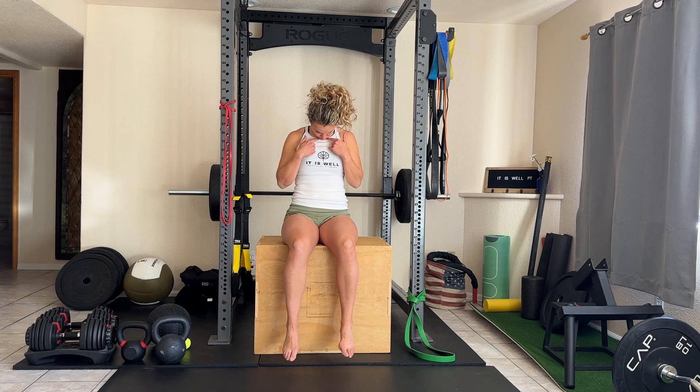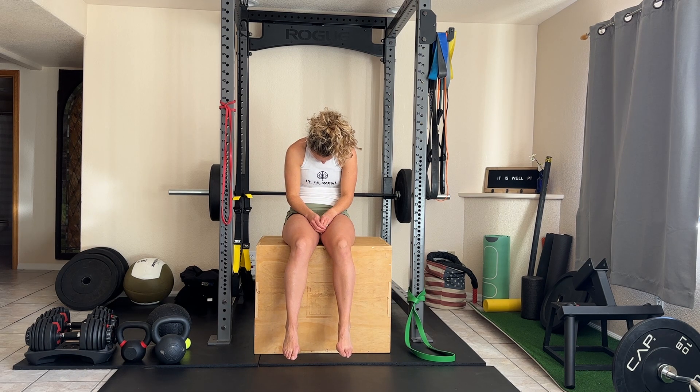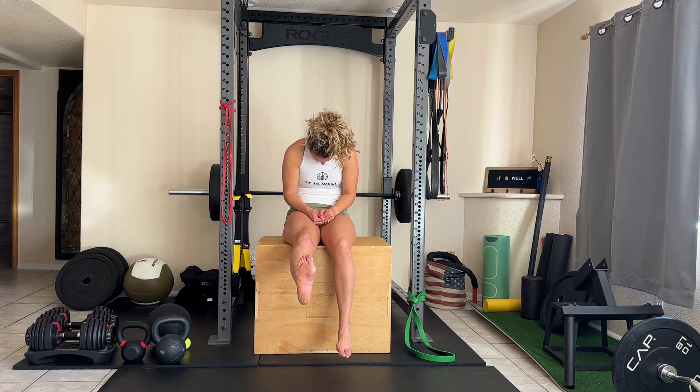What you're going to do is bring that chin down towards your chest and then give the world's worst posture ever, slumping down into that seat. Then you're going to extend your knee and bring your toes back towards you.